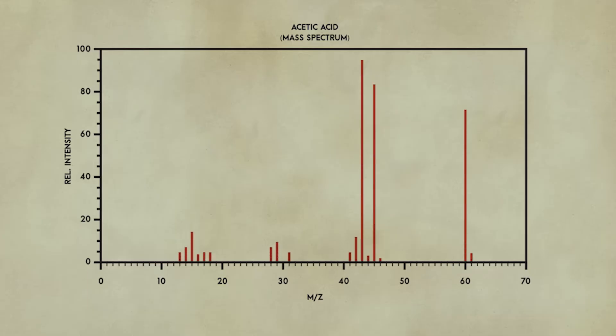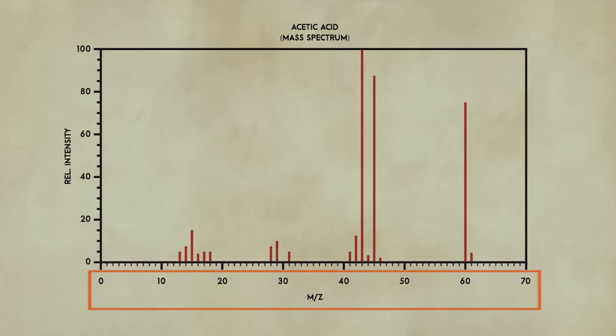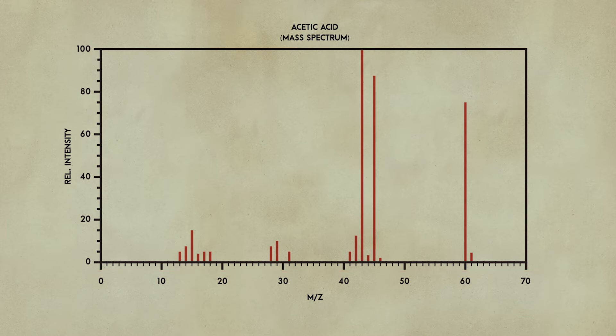The data collected by the sensor is represented on a graph like this. The x-axis shows the mass-to-charge ratio of the pieces, and since the charge of the fragments are usually plus one, that number is generally equal to the total mass of that fragment. The y-axis shows the quantity of fragments for each of the masses detected. The line on the right end of the x-axis is likely to be the molecule we started out with. But many different molecules have the same mass, so scientists use this sort of chart like a fingerprint, comparing the data from their mystery sample to other known samples. Once they find a match, the mystery is solved.